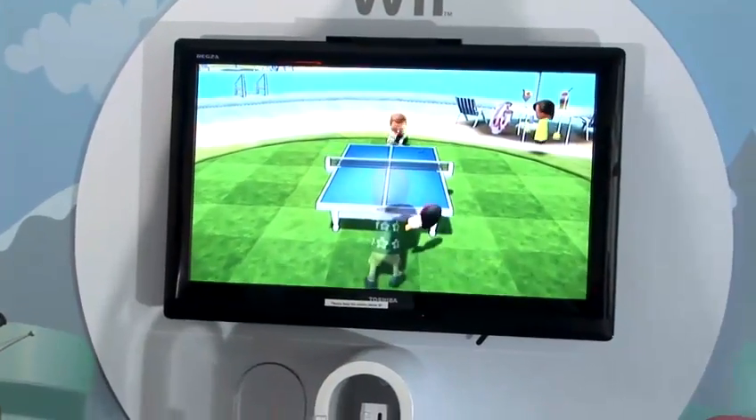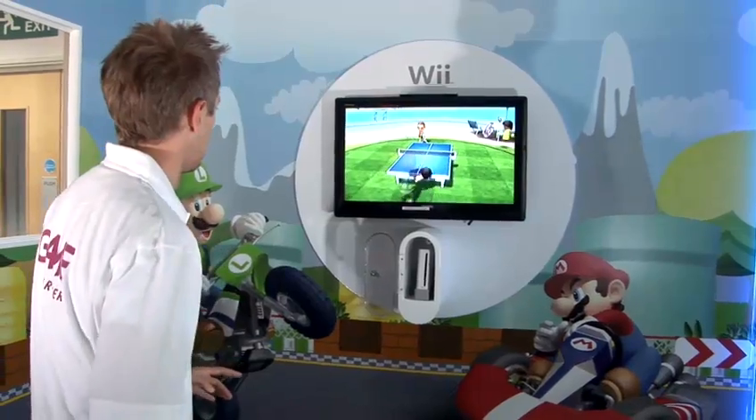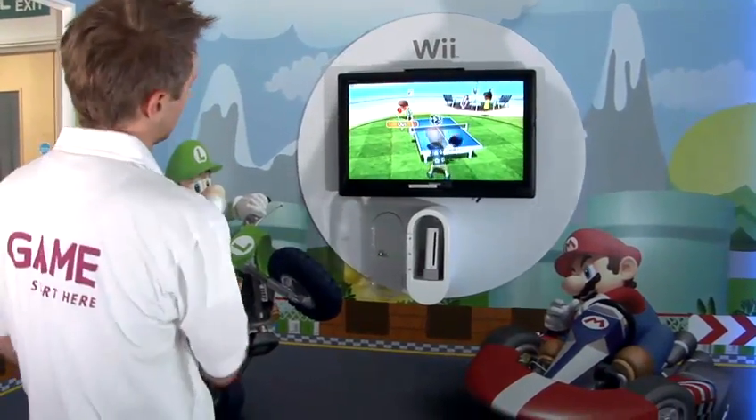Throw the backspin, see if that'll get him. Missed that one. But there you go, that's how you play table tennis on Wii Sports Resort.